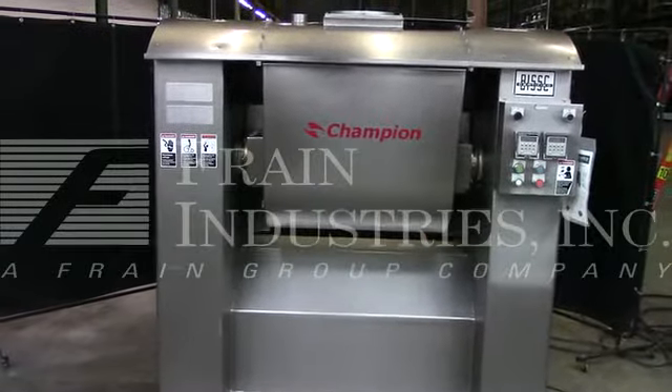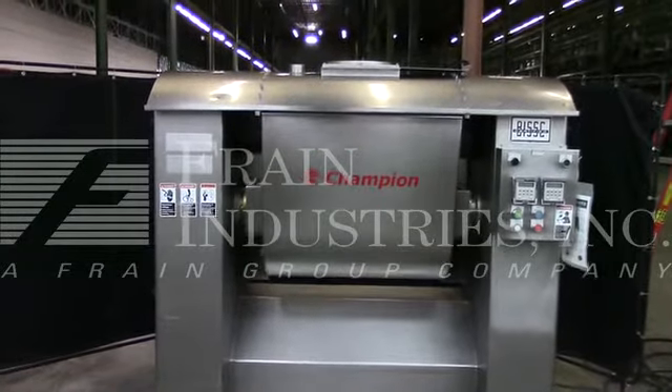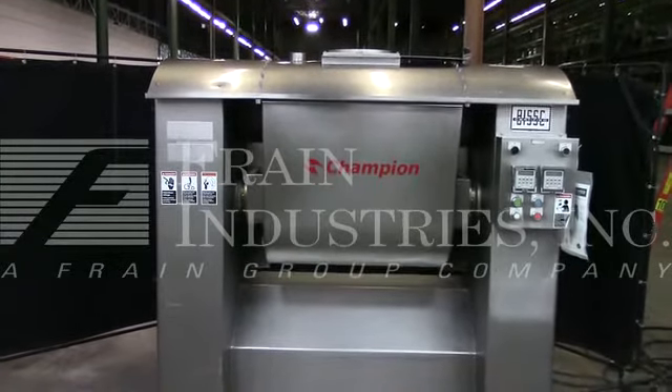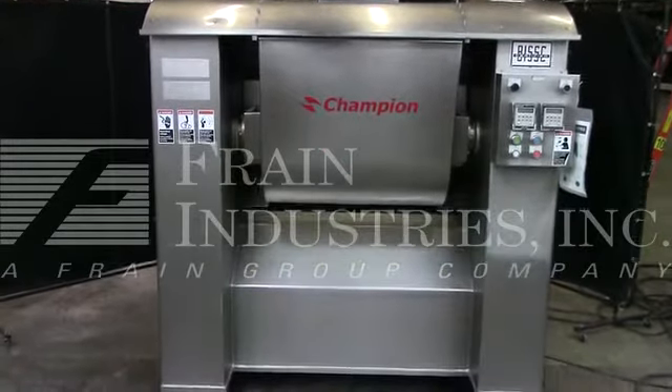Hi, we're the Frame Group Service Technicians and you've selected your Champion Bakery Equipment Mixer. Before powering up the machine, it's recommended to read the manual in its entirety. The manual will be placed with the machine when it's shipped.